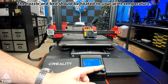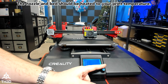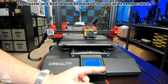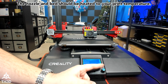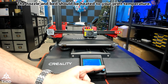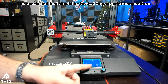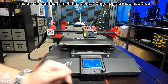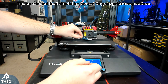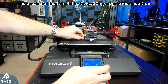Now that that's zeroed out, you can press the button to exit. Go back up to Move Axis, then Prepare, Main, and we're going to go to Control. Go to Motion, then Probe Z Offset, and now we need to grab a piece of paper. Personally, I found a business card works really well for leveling, so I'm going to use that. And now we're going to set our Z offset.